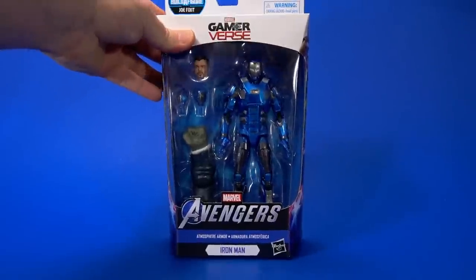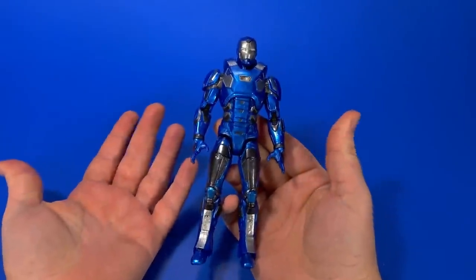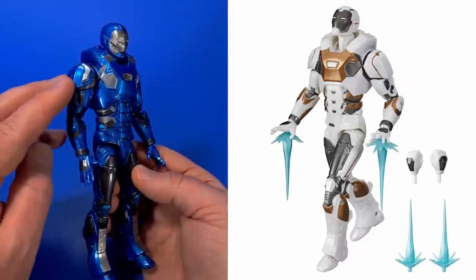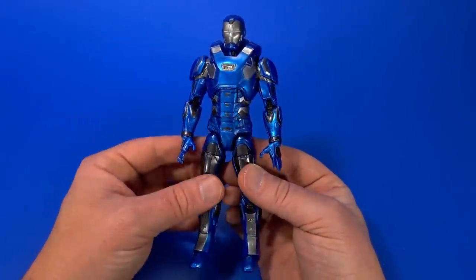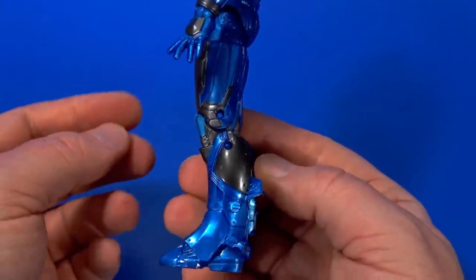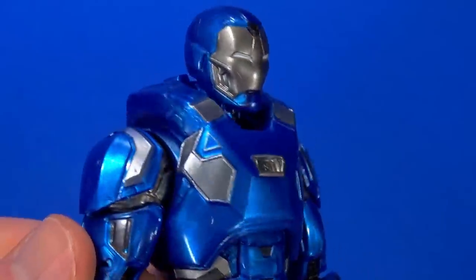Next up, let's do Gamerverse Atmosphere Armor Iron Man. I cannot believe with Captain America I forgot how to open a Marvel Legends box — has it been that long? And it's another great Iron Man. I don't get a lot of Iron Mans, but you put one in Fwoosh Blue and I will probably bite on it. Plus, this is an armor I don't have. This is based on the Target exclusive Star Boost — I didn't care for the white and gold colors there, so I'm going for the blue and silver. I can use this as a movie armor. That's how I do most of my Iron Man figures: can it fit into an armory, can it fit into a movie display, can it fit in with the rest of the armors? And most of the time you can.